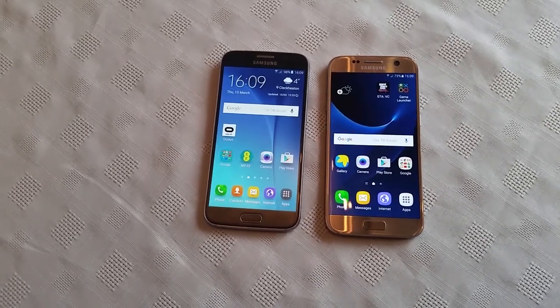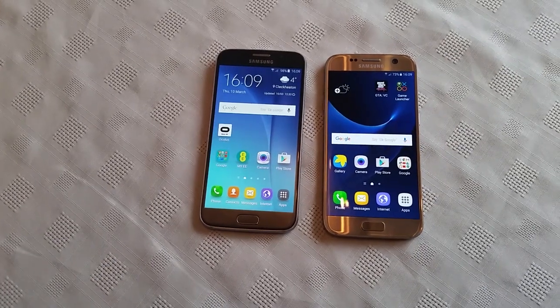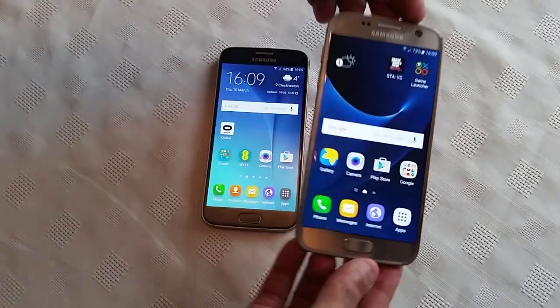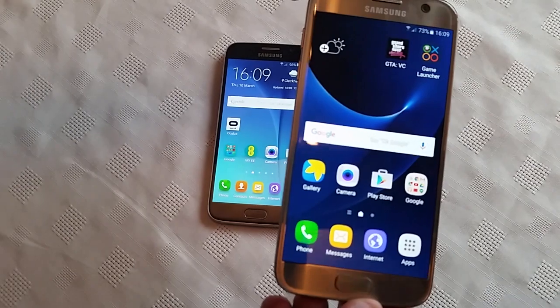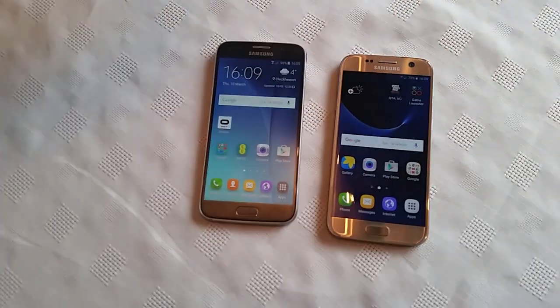Yo it's your boy the Android Doctor back again with another video. In this video I'm going to show you how you can use the NFC Touch to Beam feature on the Samsung Galaxy S7 to share files like pictures and videos and map locations and stuff like that.